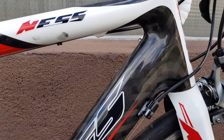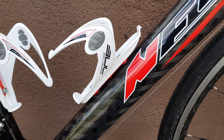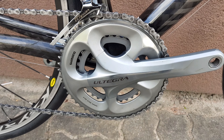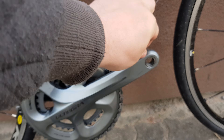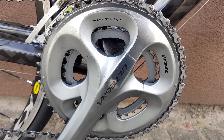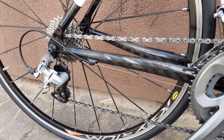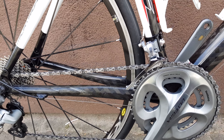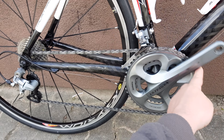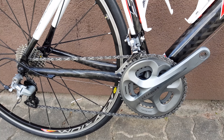12k carbon on this side too. Ultegra crank, 50-tooth front ring, two discs, Ultegra front and rear derailleur area. Sorry for the wind noise. Let's hear the wheels spin — sounds very decent.